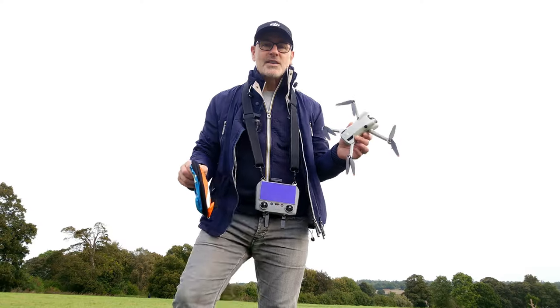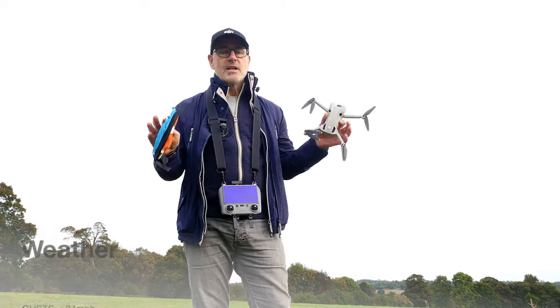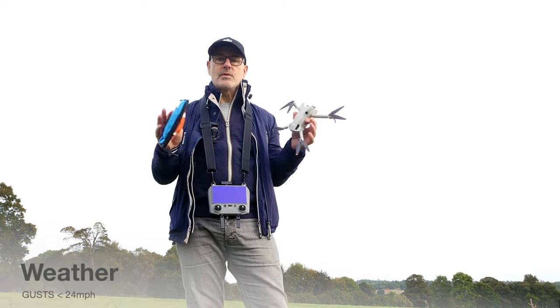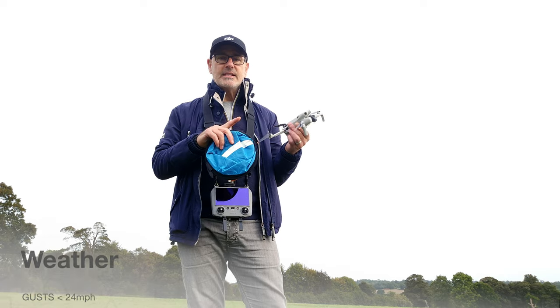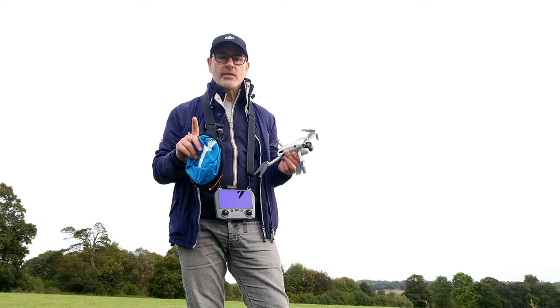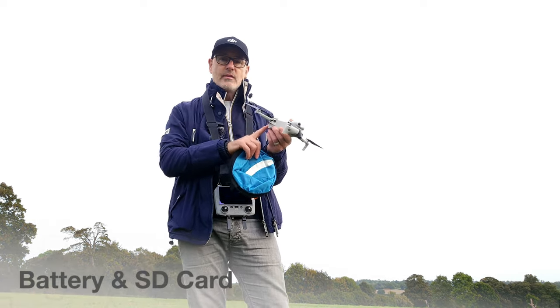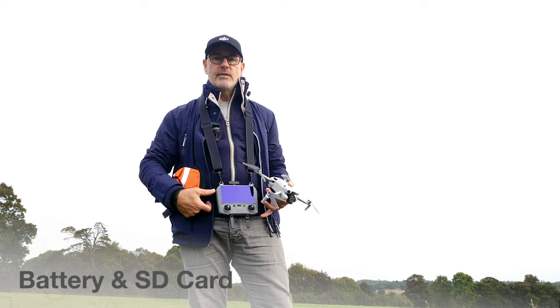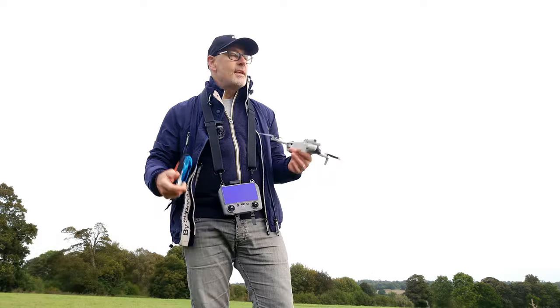For our first flight, take a few things into account: the weather — I know it's not gusting beyond 24 miles an hour, so it's within the drone's flying speed, which we've checked on our app. We've got a full battery, an SD card in, and the radio controller has a full charge. The environment is a big open wide space, which is perfect for a first flight.